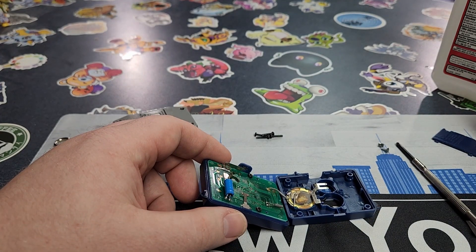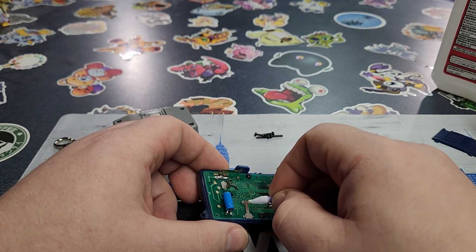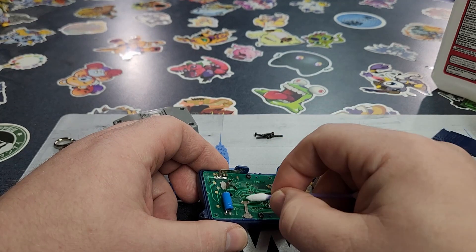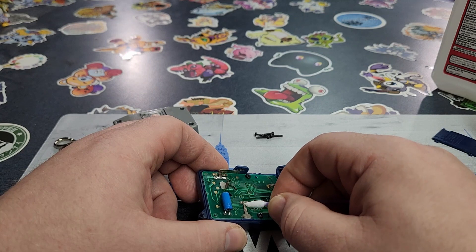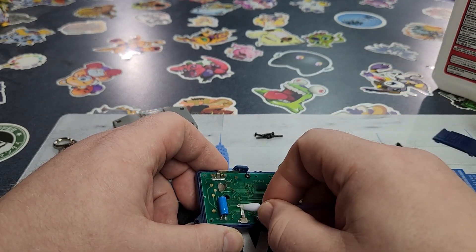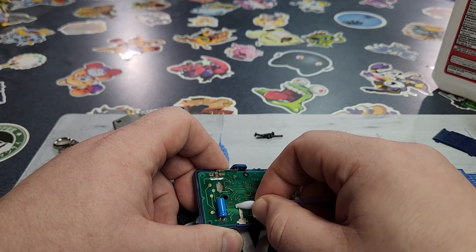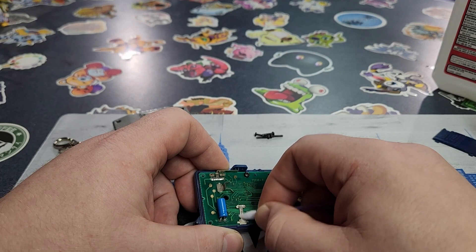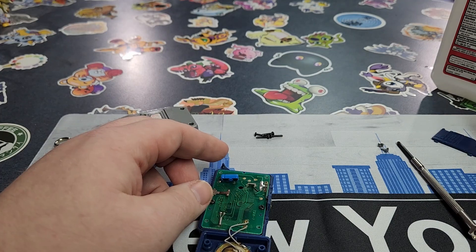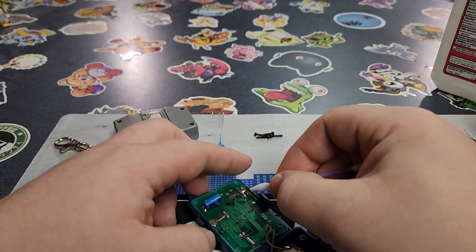Grab another Q-tip, get it wet, and you're just going to gently go over the battery connections. If they are very corroded or very rusty, like I mentioned earlier, you can go in with white vinegar to clean it up and take the corrosion off — but then you have to immediately go over it with rubbing alcohol afterwards to take the vinegar off, because if you don't it will eat through your parts over time and can damage the board itself. I put batteries in both of these and tested them, and they both worked, so I'm not super concerned about the connections. The buttons on the Version 1 weren't super responsive though — I had to push them a few times to get them to register — so we're going to take the front board off this one and clean those button connections.